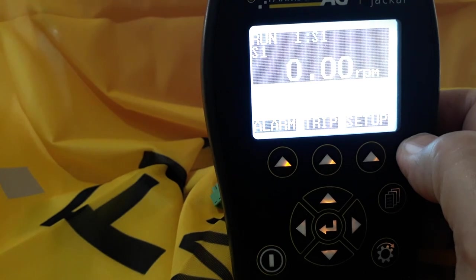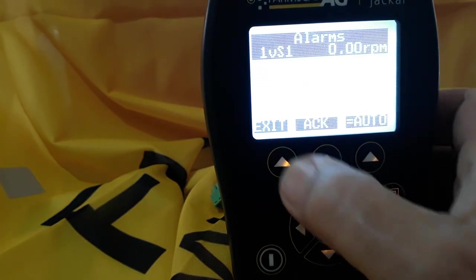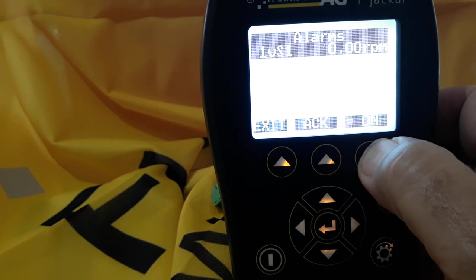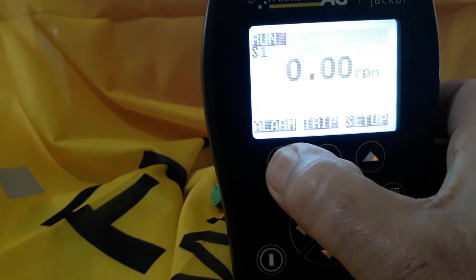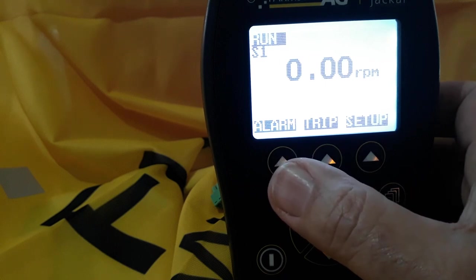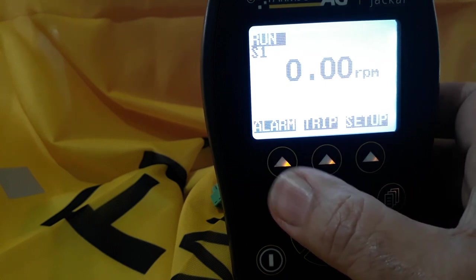If you want to disable that alarm, you just hit the alarm button. Then over there you can set it to auto — on or off — and then exit. As you'll see, that stopped. So that's a simple way of setting up the Jackal to measure a simple shaft speed. Thank you.